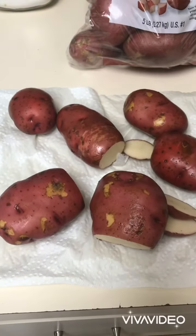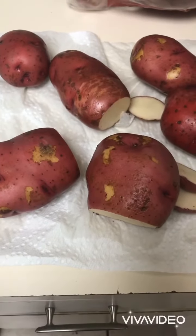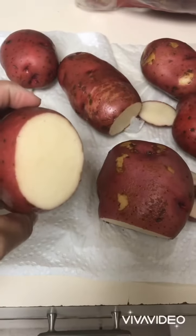We're leaving the skin on the potatoes. If there are any areas of the potato that are bruised or don't look nice, you can go ahead and just chop it off.